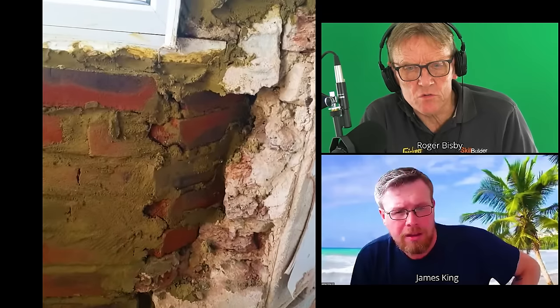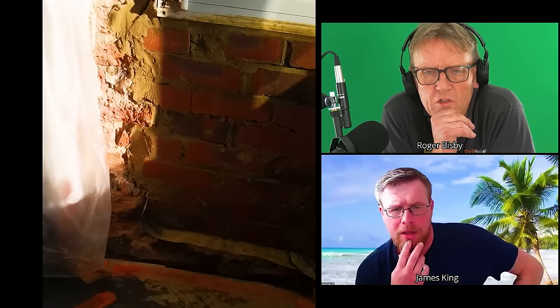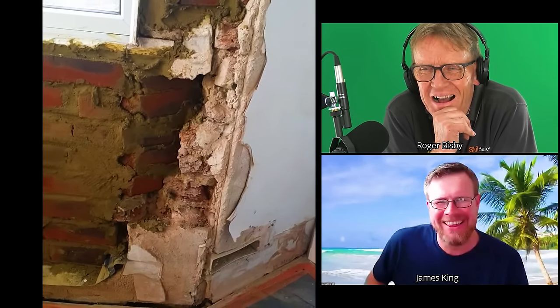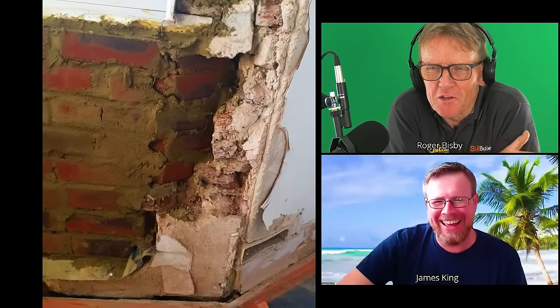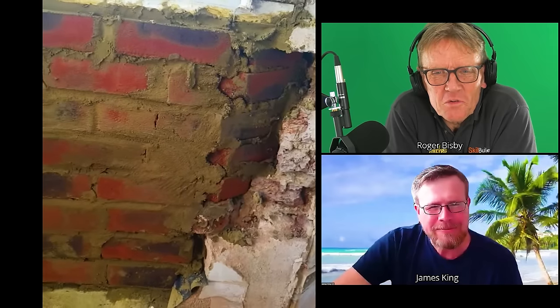There does seem to be room for another brick there, but a lot of render to build up. Even if you didn't do that, you wouldn't want any timber in there, but you could dot and dab some insulation board or Elements board. I hesitated to say Elements board because it sounds like I've sold my soul to them, but I do think in that situation it's the right product — I've got to pay for my Caribbean holiday somehow, James!